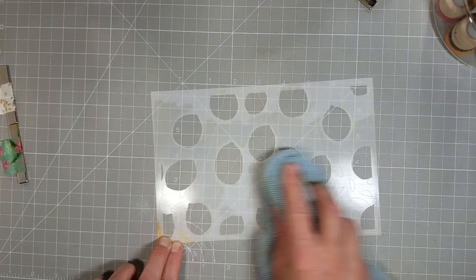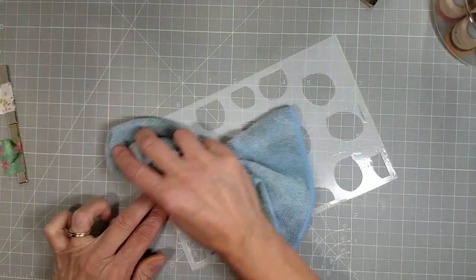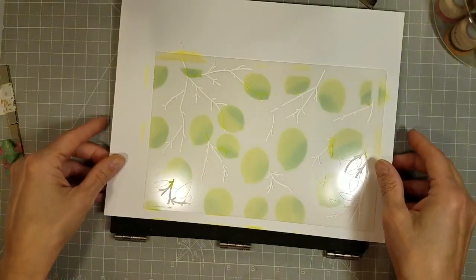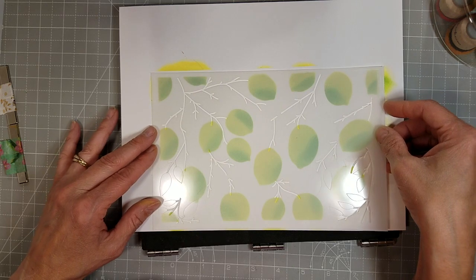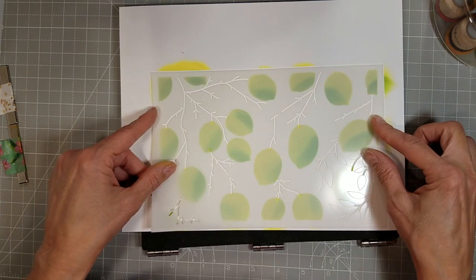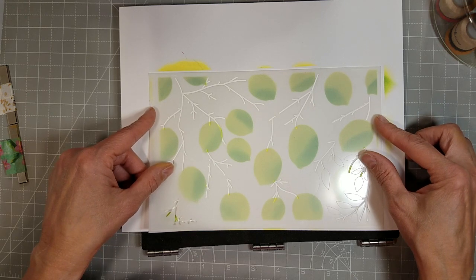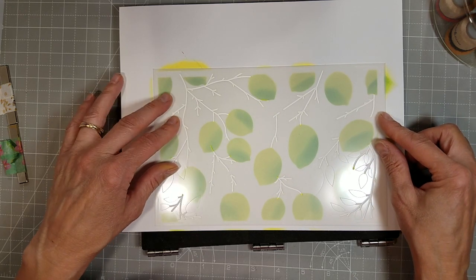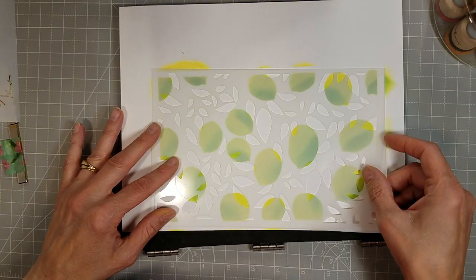Between each color grouping, I did clean my stencil with a little bit of soapy water. I keep it in a big jug on a spray bottle in my craft room, and that is what I use to clean my stamps and my stencils and all of the things — my desk, everything. I decided I needed a big bottle after having to refill it too often.